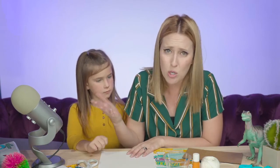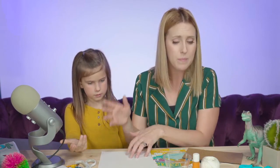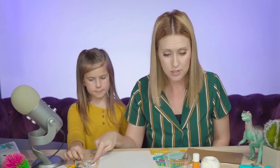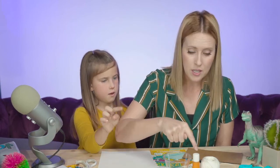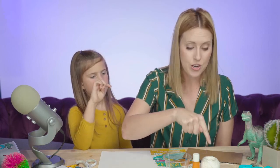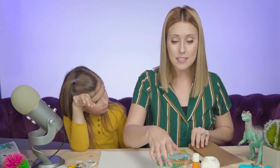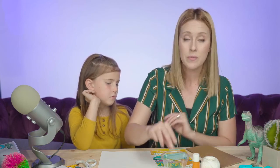Here's what you need to make a paper spinner: some white computer paper, crayons or markers, scissors, a glue stick, some string, a pencil, and some cardboard — I just cut mine off of a box, it can be cardboard from anywhere.